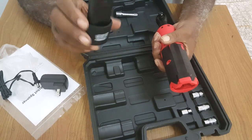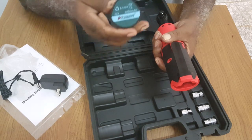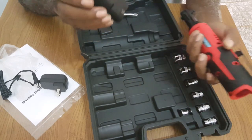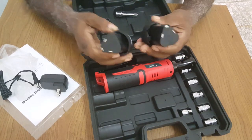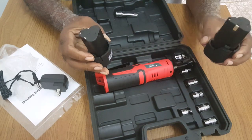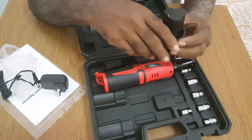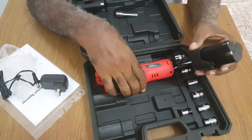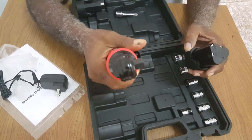The battery is 12 volts. I chose this because of the batteries — the other ratchets only have one battery, and some come with these circuits. But it's always wise to have another battery. That's the advantage the Aobin has over the other ratchets.